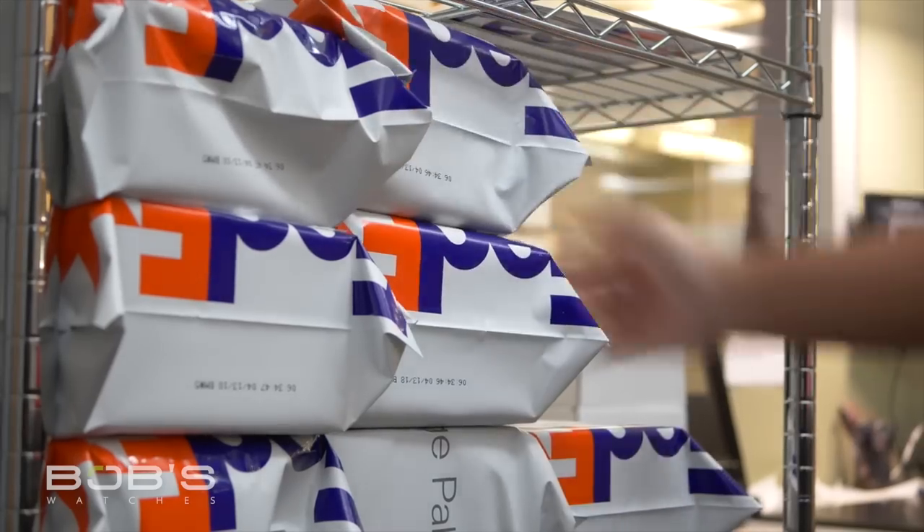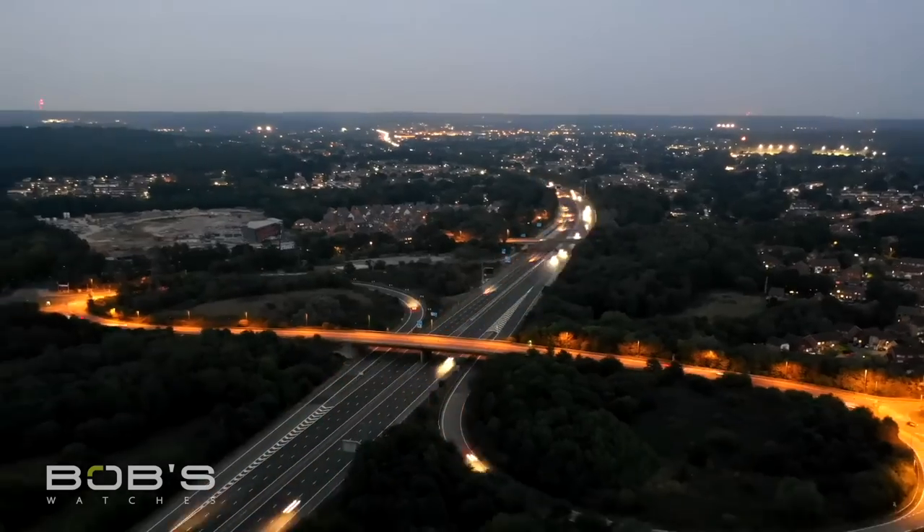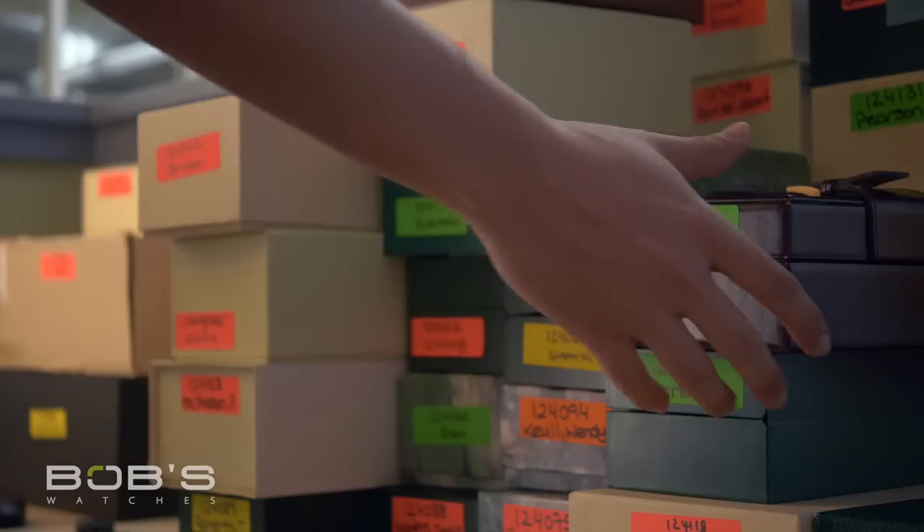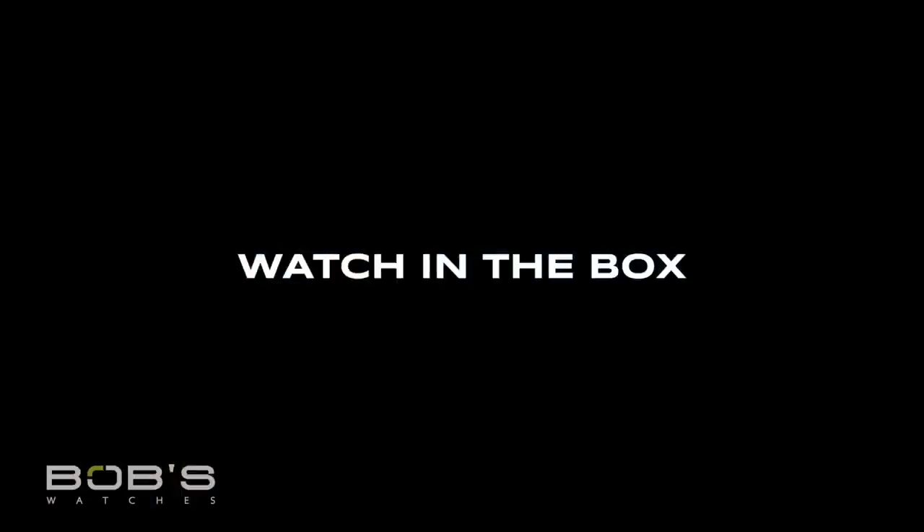Here at Bob's Watches we receive thousands of watches from all over the world, each with their own story and personality. But one thing is never certain — we never know what's in the box. Hey everyone, welcome back to another watch in the box. Today we got a shipment in from Las Vegas, Nevada. Let's check it out.